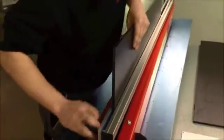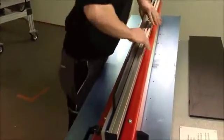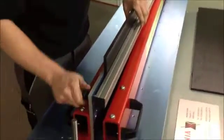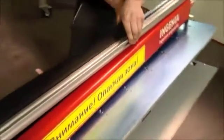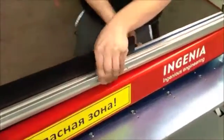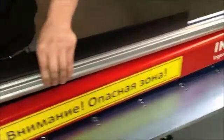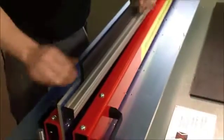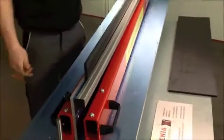The first thing you have to do is the clamping of the vertical plate, and then you screw this bar onto the support beam in order to fix the vertical plate. That's the first thing you do.